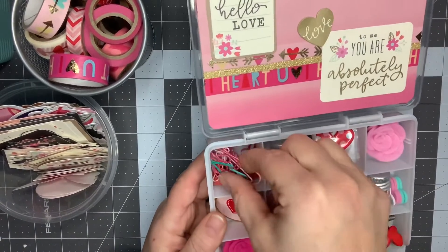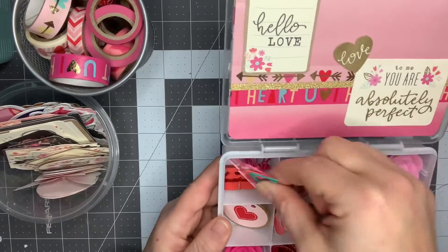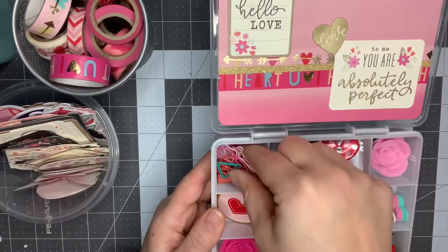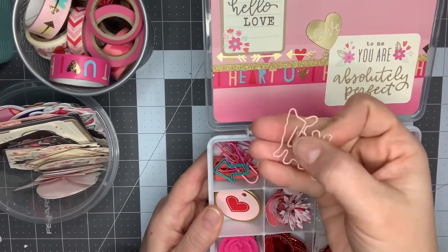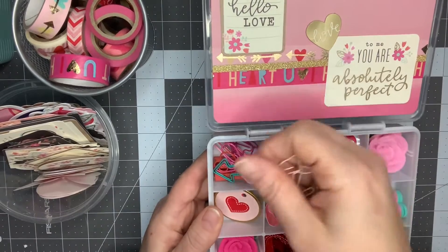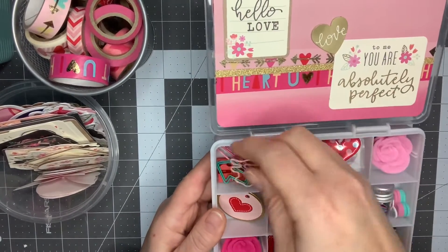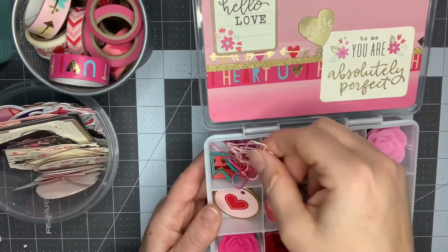I was able to gift quite a few clothes pins, paper clips — there are two clothespins at the bottom. I went through my stash and just picked out anything that matched the color. I have some puppy ones, an arrow, some hearts, and some regular paper clips, so I just put those in there.